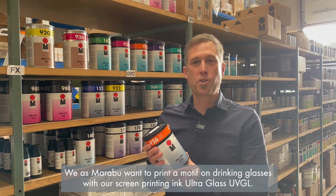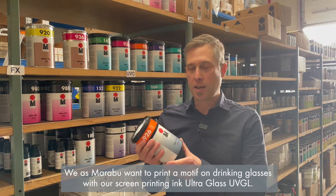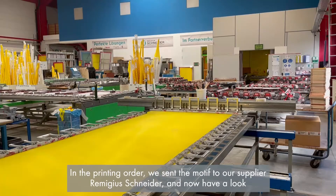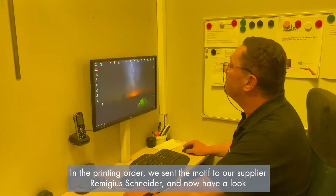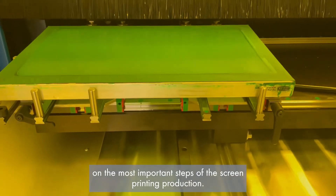We as Marbu want to print the motif on drinking glasses with our printing ink UltraGlass UVGL. In the printing order we sent the motif to our supplier Remigius Schneider, and now have a look at the most important steps of the screen printing production.